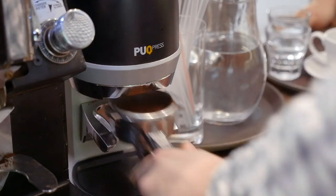He much prefers automatic tampers, and since we never worked behind the bar, we decided to visit him in his training center and ask him for more.